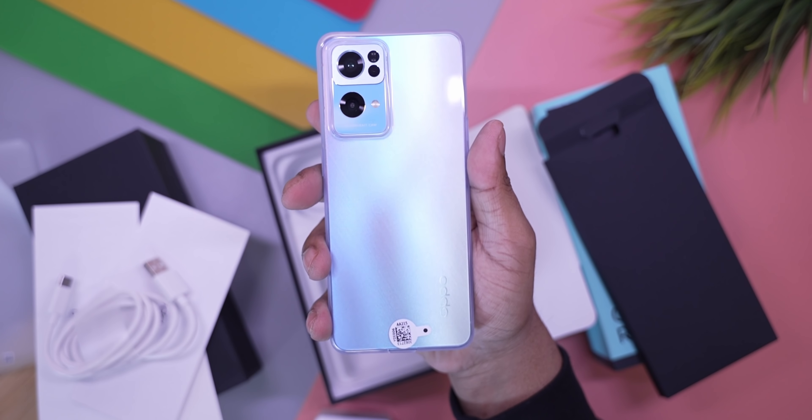Also in the box is a USB Type-A to Type-C cable. With this quick shot of the Reno 7 Pro with its case on, let's get to actually taking a closer look at this phone.